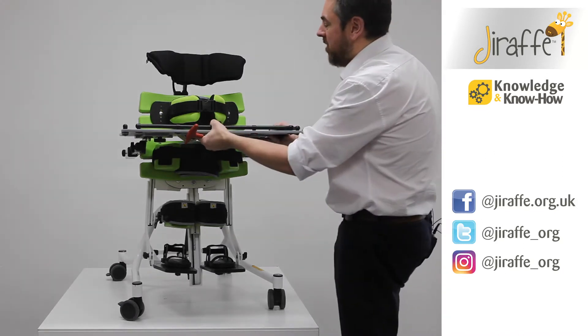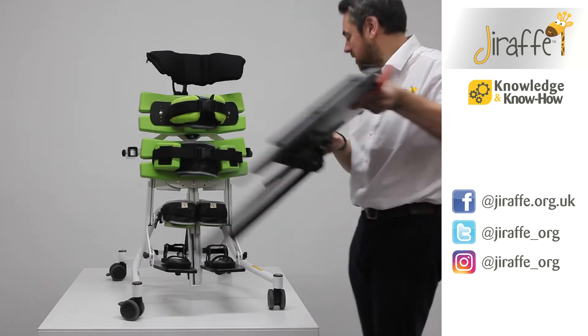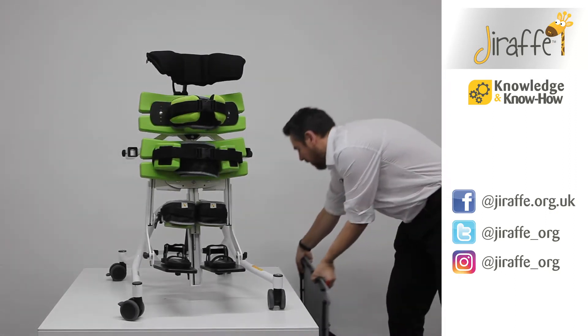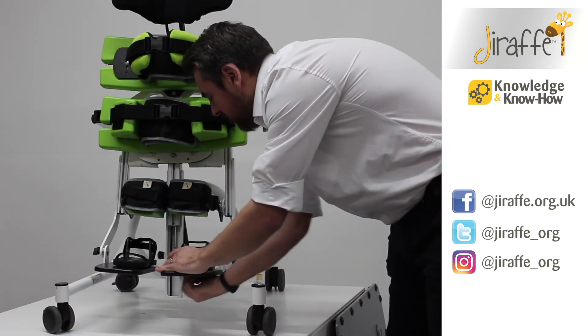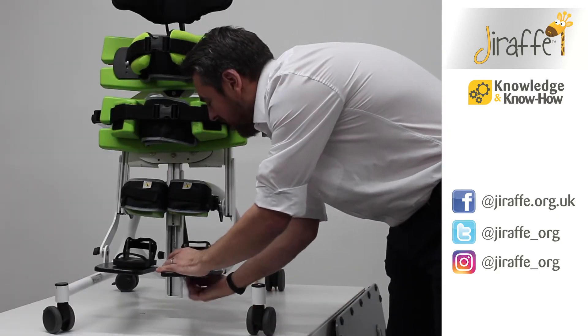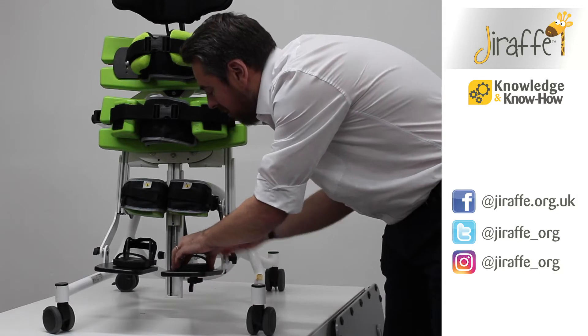The first thing we're going to do is remove the tray which has been set in the supine aspect, place that to one side, and then we're going to want to rotate our sandals round by 180 degrees by simply loosening the wing knob at the bottom.